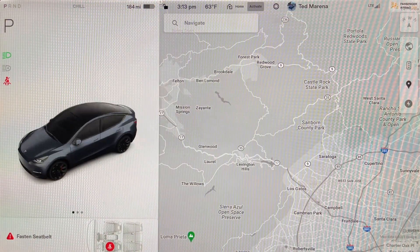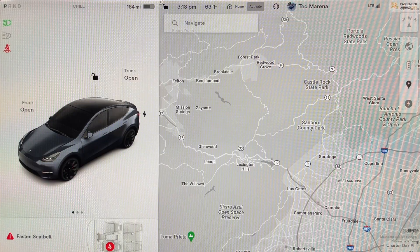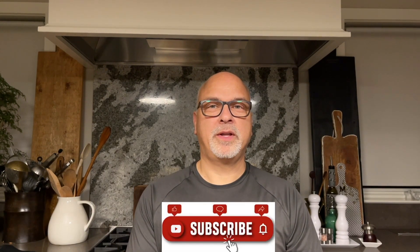And that's it — it's super simple for you to set up. Strongly recommend that you do it. If you have any questions or suggestions for future videos, please put them in the comments.